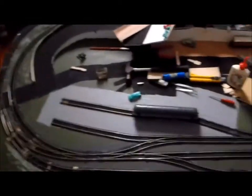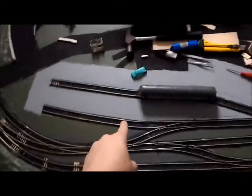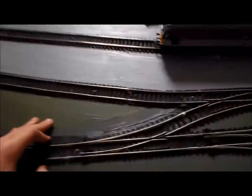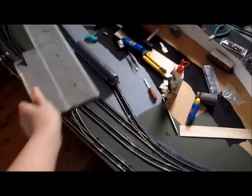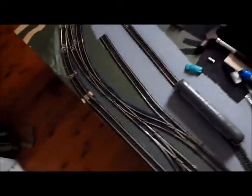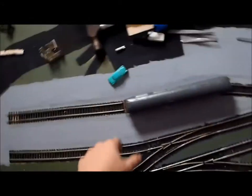Hello everybody, this is Ulis with another video on the Trains channel. Today I will be doing the platforms. I did have some Hornby platforms, but the other problem is I've modified the track a lot and these won't fit in at all, because I've got some awkward curves. So I'm going to create some custom platforms, doing kind of the same thing that I did with the loco siding platform.